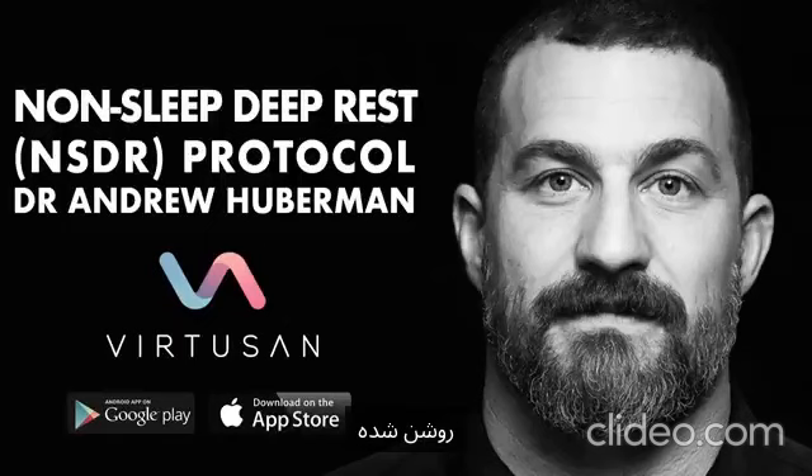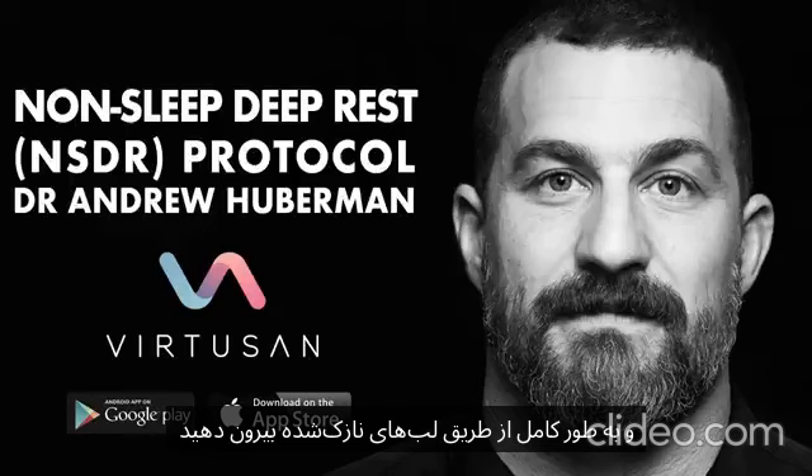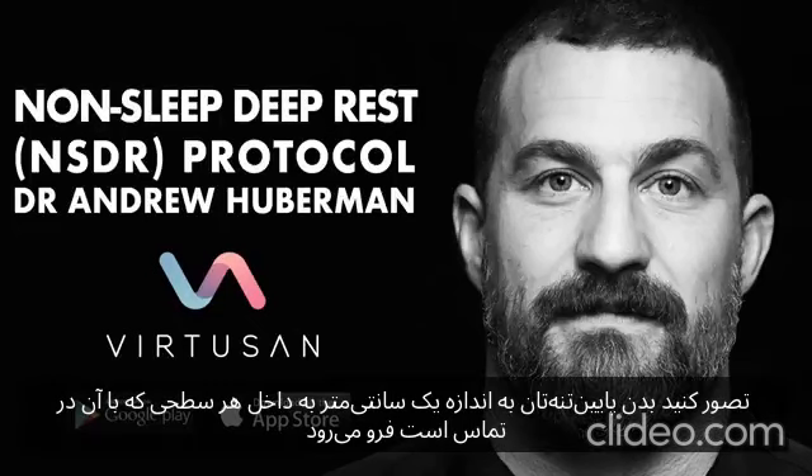Now, with your entire lower body illuminated inside the beam of that spotlight, inhale deeply through your nose or through your mouth. And exhale completely through thinly pursed lips until your lungs are empty. Repeat that twice more, and each time, as you exhale, imagine your lower body sinking down about a centimeter into whatever surface it's in contact with.